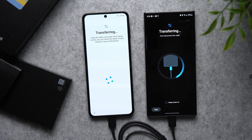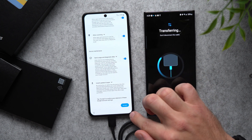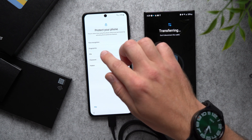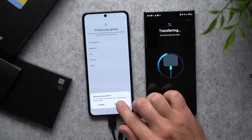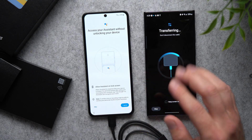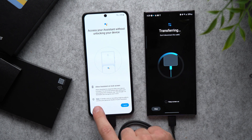There you go — the transfer has begun. While the transfer is going on your old phone, you can go back and continue with the setup wizard. Tap Accept. Here you have the option of setting up face recognition, fingerprint, PIN, password, or pattern. I'm just going to set this all up later and hit Skip. Here you can set up Google Assistant — again, I'm going to skip this because you can set it up later. Then here we're going to tap Skip again.